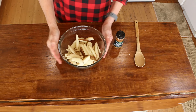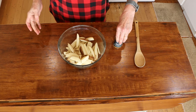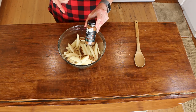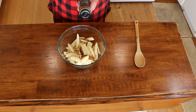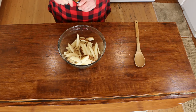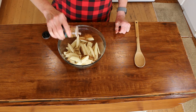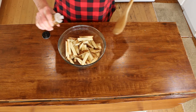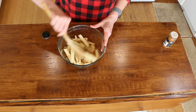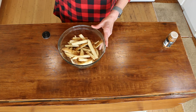Fries number two — this is going to be my Mexican Fiesta Fries. We're going to be using Mexican Fiesta Seasoning, same company. Ingredients in here are chili peppers, onion, tomato powder, paprika, cumin, garlic, cilantro, oregano, cayenne, and some lemon peel. Be generous, give it a good stir. I'm going to make sure these are all coated, then throw them in the air fryer at 400 degrees for 15 minutes.